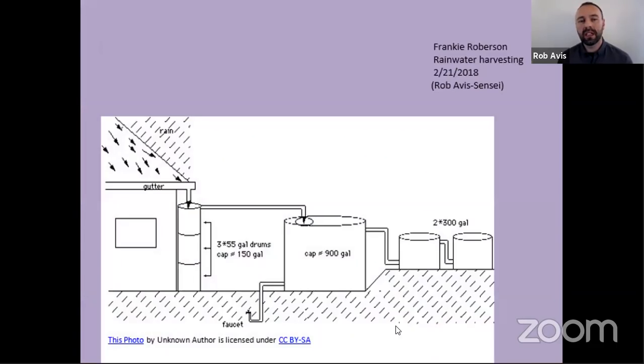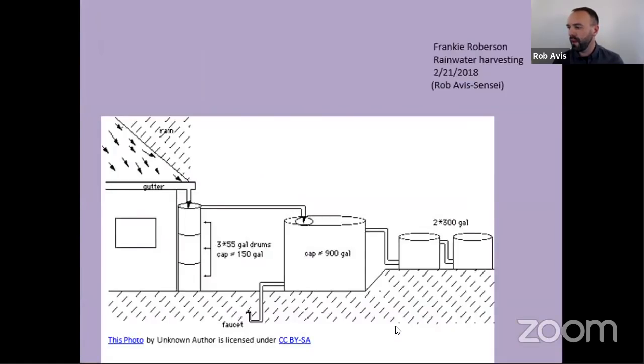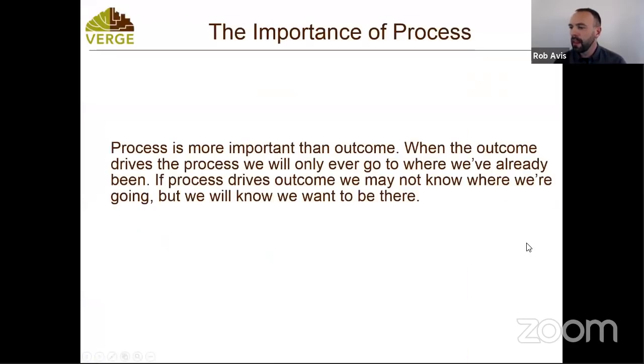Frankie has also been an incredible participant in the course — she comes to all the programs. Sounds like they're dealing with some flooding right now. Frankie did some work trying to understand rainwater harvesting systems, and we will be talking about those tonight. That one-minute video I mentioned speaks to the concept of the importance of process: process is more important than outcome. When the outcome drives the process, we will only ever go where we've already been.